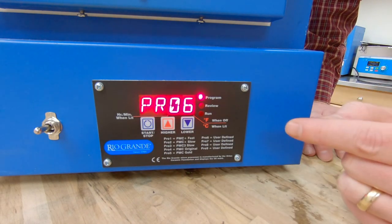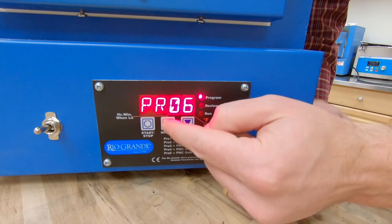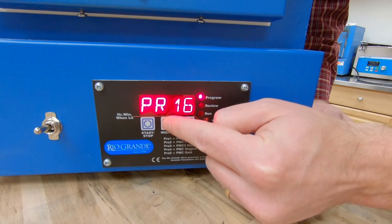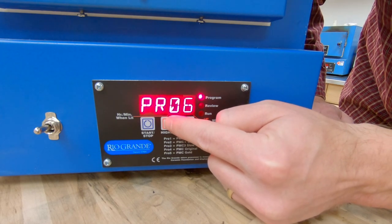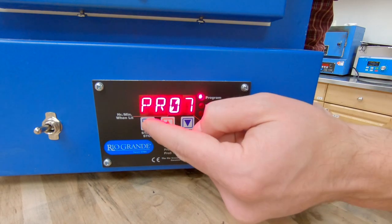In this screen, only use the up arrow — I'll show you why in just a few minutes. We've got our user-defined program selected, so I'm going to hit start/stop again. Here's where I can select the program number. I can use the up or down arrow — you have 25 programs to choose from. For this one I'm going to choose program seven and hit start/stop.